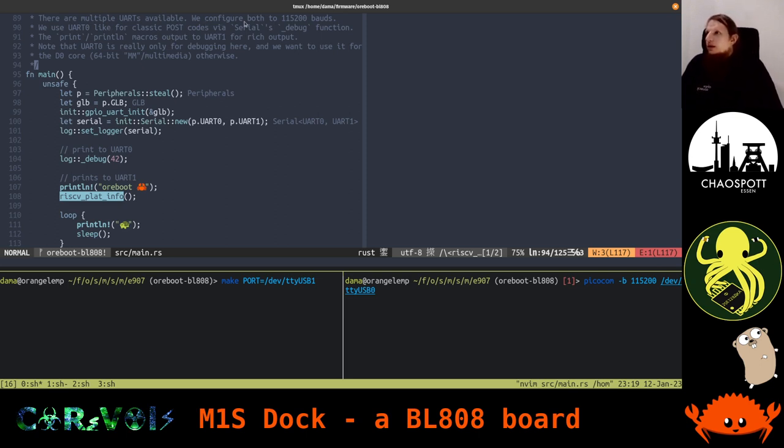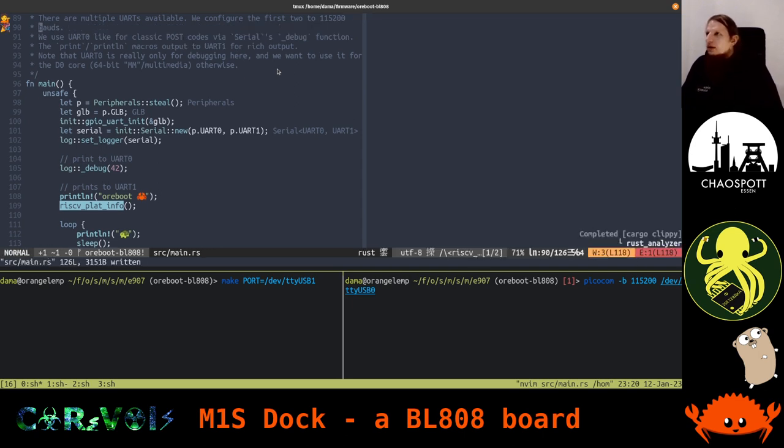We set up two UARTs so we can use one for very simple debug output and the other for more meaningful logging. Over time we can discard the first one and free it up for another environment. Here's the thing — this SoC actually features multiple different cores, so it's a heterogeneous system. One of them is a 32-bit core, which is the one we're currently writing this code for. Then there is another one, a 64-bit core, which is much more capable.